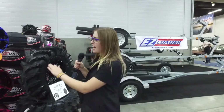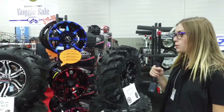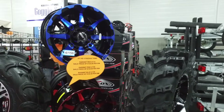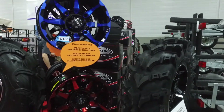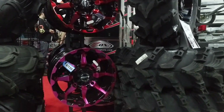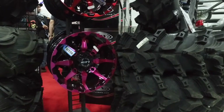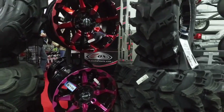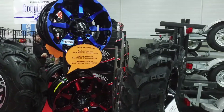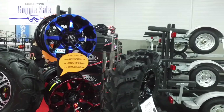We also have STI Radiant rims, which come in four different colors — unfortunately we don't have orange in stock, so we have blue, red, and pink. They're the STI HD6, one of our most popular rims for a 14-inch rim. They don't come in 12-inch, but we've had a lot of special customized units come in looking for a unique color. They're a hot seller and on sale for $124.99.